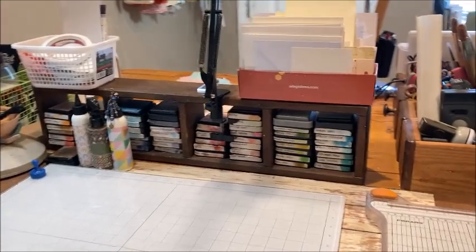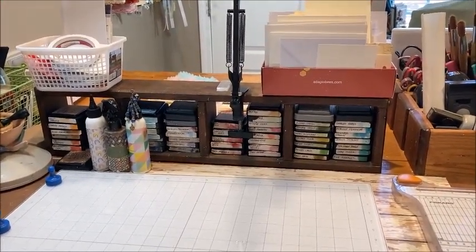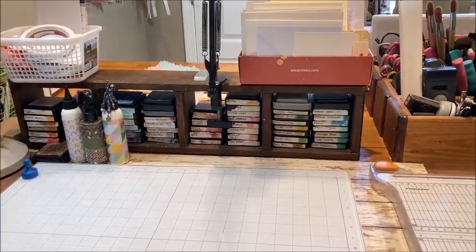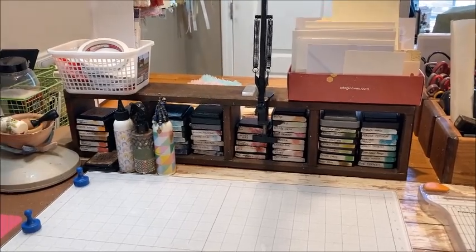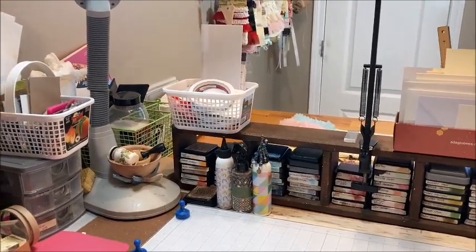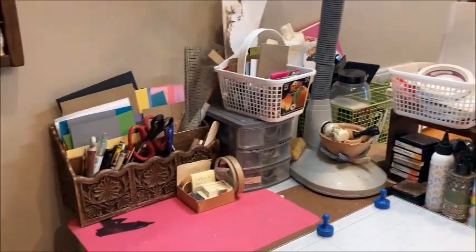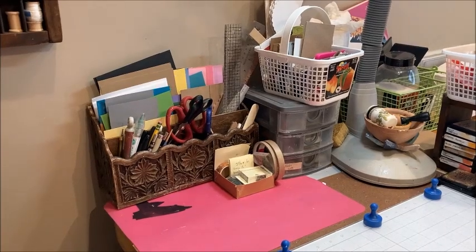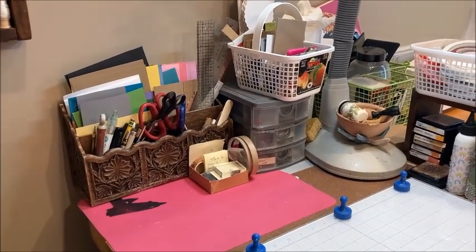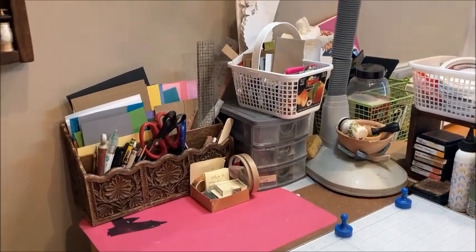This is an old kitchen table that my husband and son converted into a worktop for me. And this is where I store all my distress inks — this is a little curio cabinet that I picked up at a yard sale for 50 cents. I turned it on its side and it holds my distress inks. I have my adhesives in a strawberry basket, there's my OTT light, and I have chipboard in another strawberry basket. This little divided organizer I've had since high school, but it works great for scraps of cardstock, pens, scissors, rulers, bone folders, and all of those items.